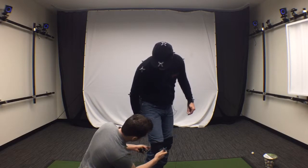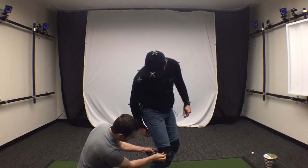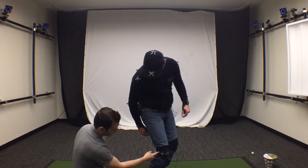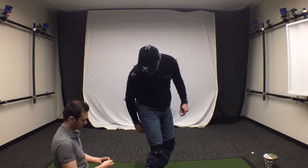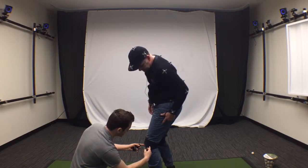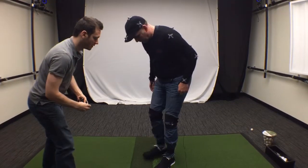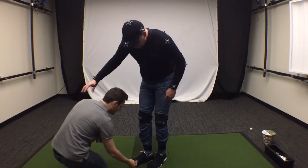Similar to the elbow, we're not going to put this marker directly through the side, but we're not going to put it directly on the front either. It goes at a midpoint between those two.